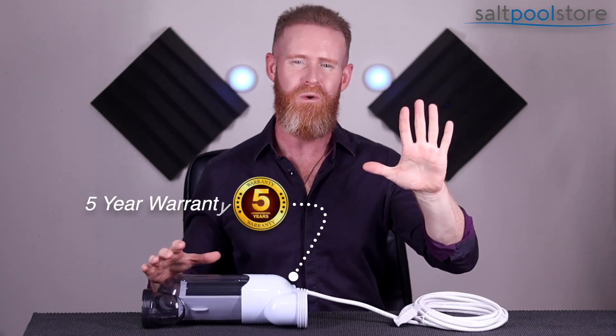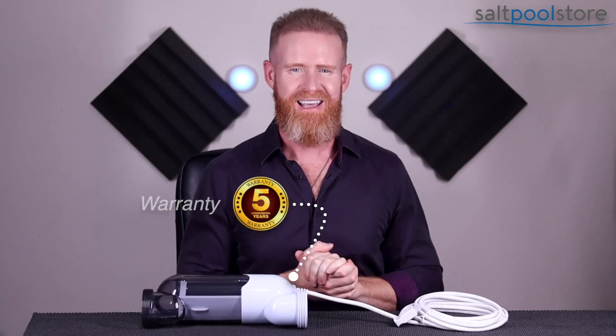The Platinum Edition GRC 15 cell comes with an industry-leading five-year warranty for 100% peace of mind. If you're replacing the same size cell, there are no software compatibility issues. Even if you're upgrading to this larger cell from a smaller one such as the T9 or T3, that's just fine — just be sure to change the cell type in the menu.